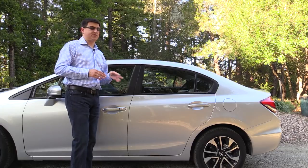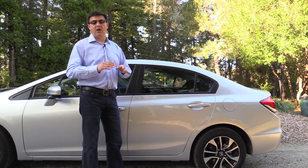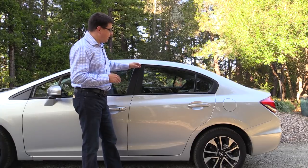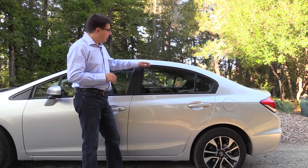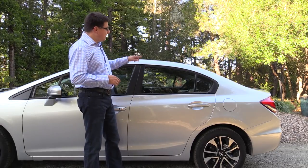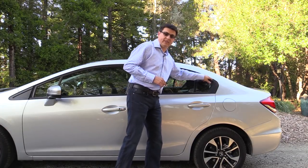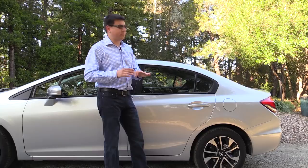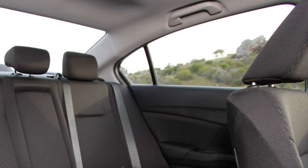Honda has long had a reputation for being a family-friendly company and it's obvious when you take a look at the side profile on their sedans. Both the Civic and the Accord have fairly low belt lines — that's the distance from the ground to the bottom of the window — and a fairly tall greenhouse, which is the amount of glass you see on the side of the car.